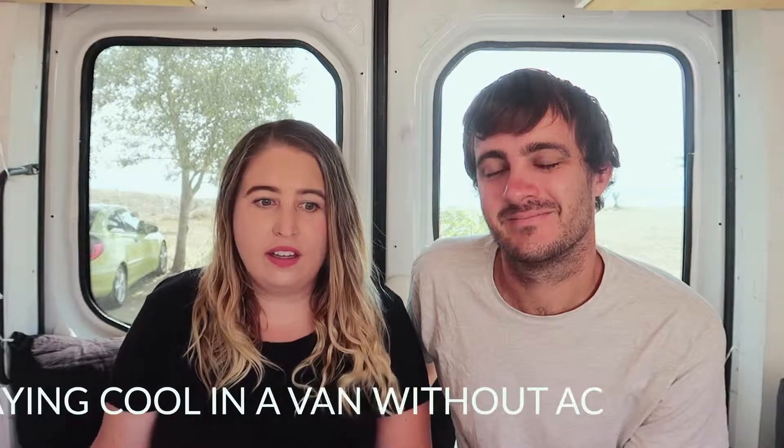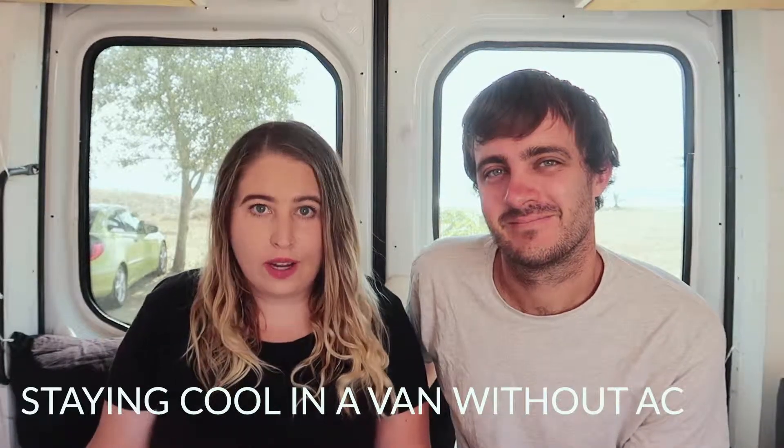So we thought we'd do a video on staying cool in a van during summer with no AC. When I say no AC, we don't have AC in our living space because it takes a lot of power to run. But our van itself doesn't even have AC in the cab — we just didn't get that van; we viewed one that had it but it wasn't the right van.